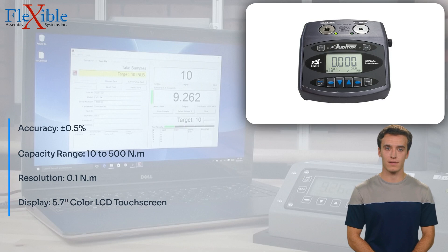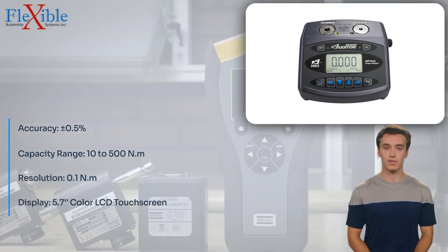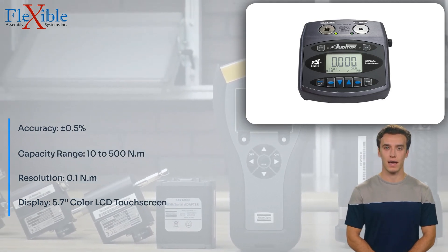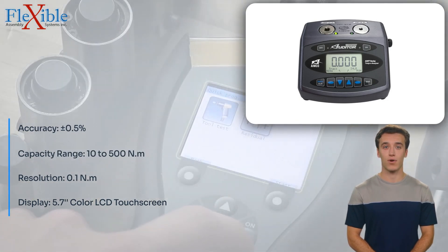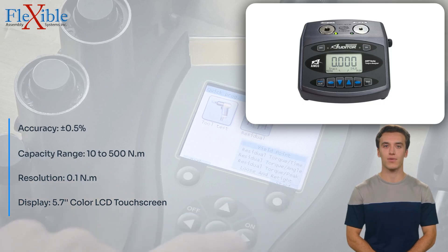With eight available scales, the AUT/NTM-100-500 Torque Tester Universal caters to various engineering units, accommodating different industry standards and preferences. Its accuracy of 0.5% and capacity range of 10 to 500 Nm make it suitable for a broad range of applications.